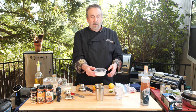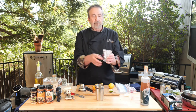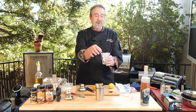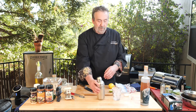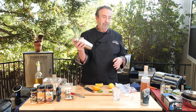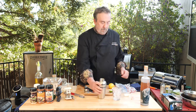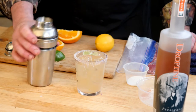This is Hawaiian pink salt and sugar. Taking the rim of the glass, rub a little fresh lime around the rim, then you dunk it into that sugar-salt combo. Shake this up. Pour that over. This is my moonshine Arita.